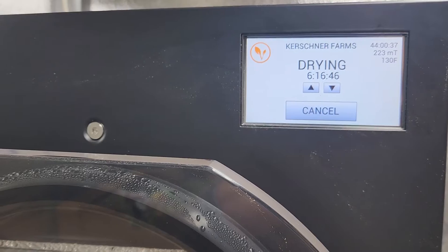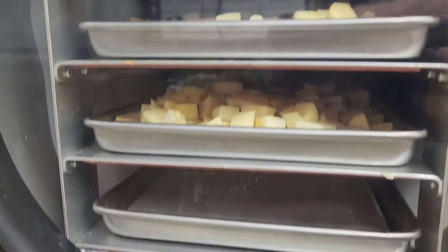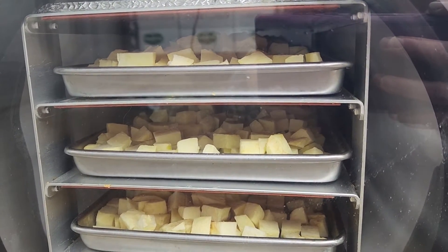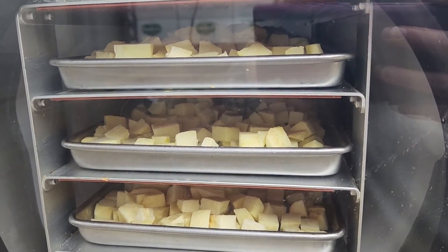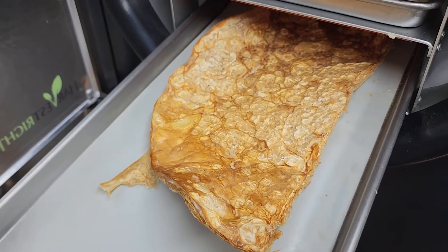Okay you guys, we are right at 44 hours on our apples and our apple mother. We had to add on extra dry time for quite a while today because we just had so much other stuff that we were doing. But let's get these packaged up into Mason jars and get them brought into the house. Check this out — it's like super crispy and thin.